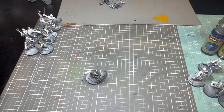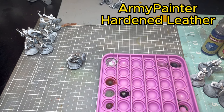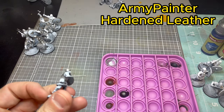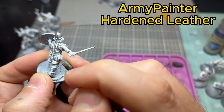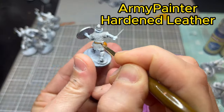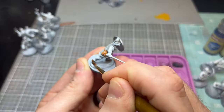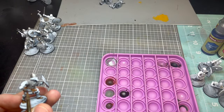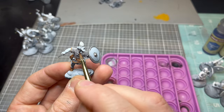He's looking pretty good; we're obviously going to tone that down with the wash later. Now we're moving to Army Painter Hard Leather, which is why we did that zenithal highlight. We're hitting all the leather portions — pouches, the knife sheath on his waist, the bottom of the boots — and then the trim pieces on the chain mail.